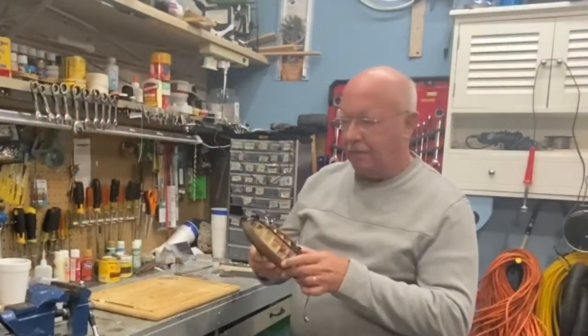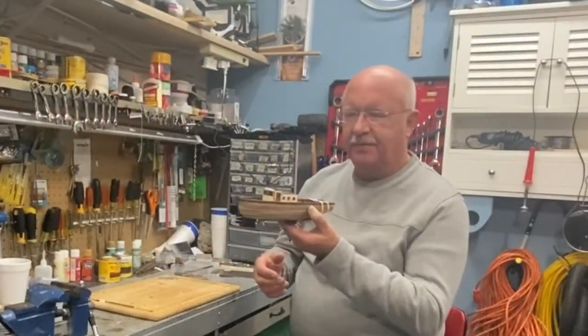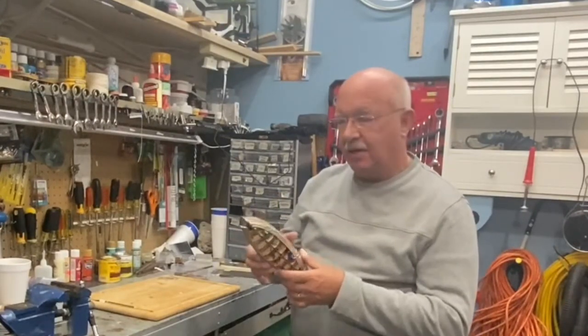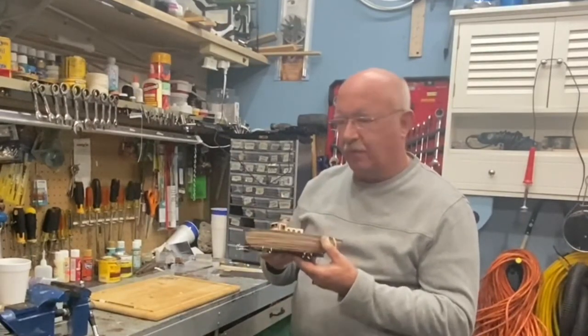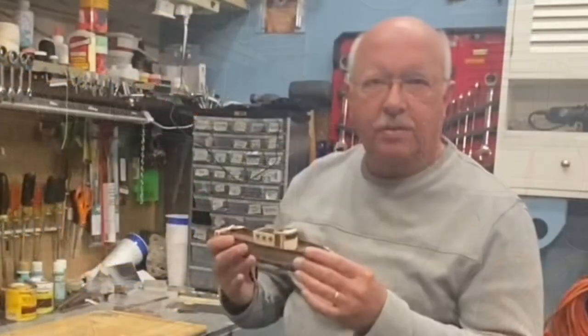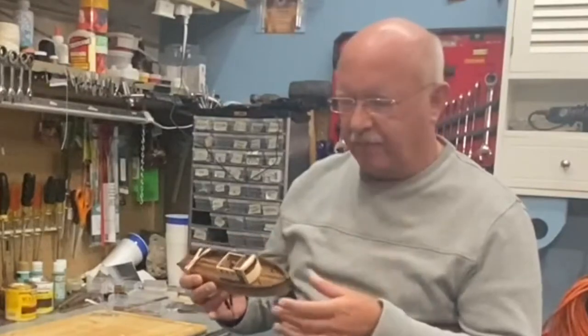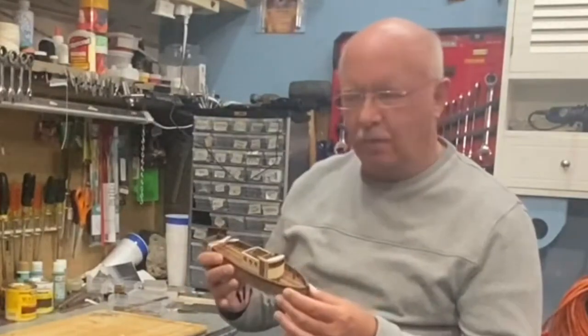Welcome back. If you're joining me for the building of this fishing boat, this is a good entry-level ship for someone to make. You can use all the wood that comes with this little ship, especially if it's your very first time, because it's a little easier to work with.